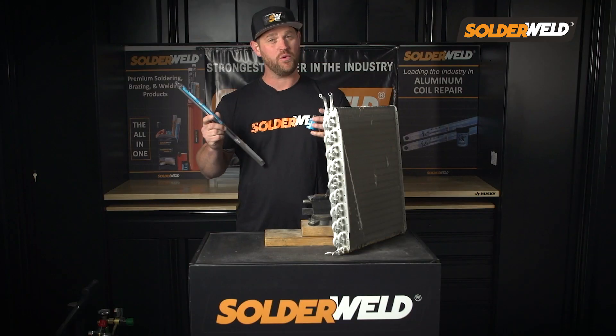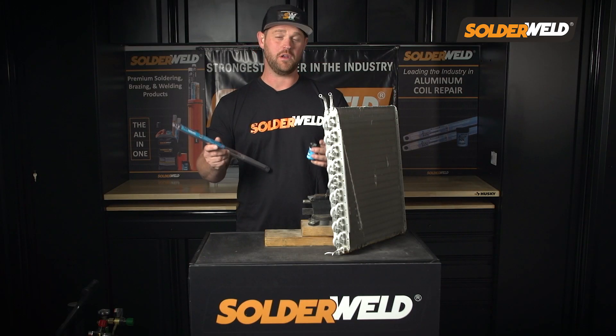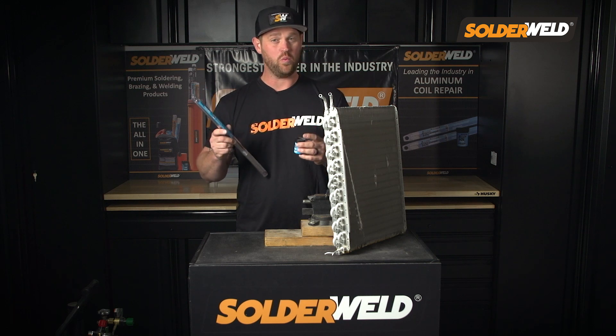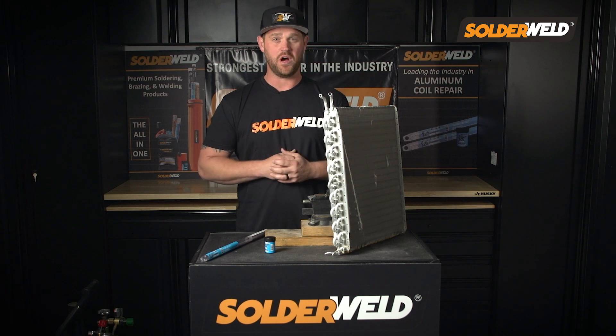Now to be honest with you guys, I've only done a handful of different repairs on aluminum coils. This is something new coming into the market, but I will say once I did one or two repairs, I was blown away on how easy it is to use this product.